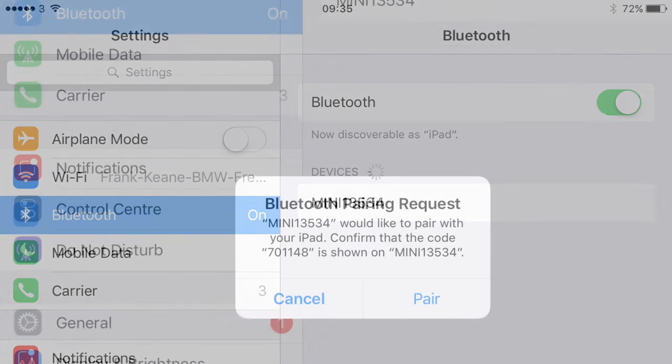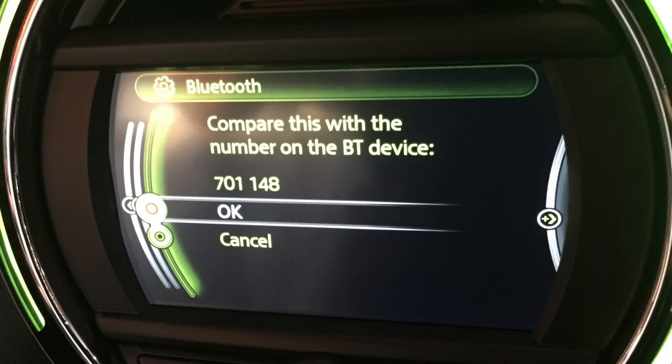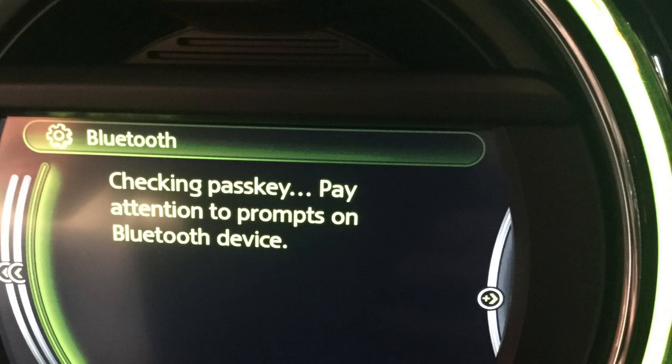A confirmation code will appear on both screens. Ensure the codes are matching on both screens before clicking pair or ok. Once you check the confirmation codes, click ok or pair on both screens and they will begin connecting.